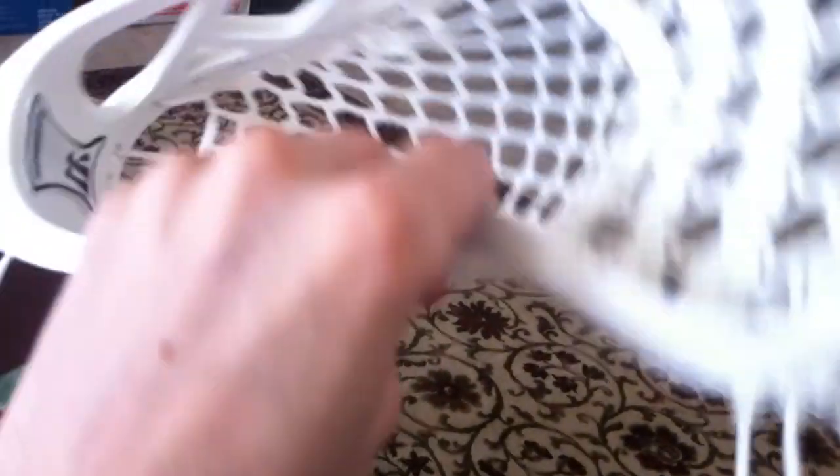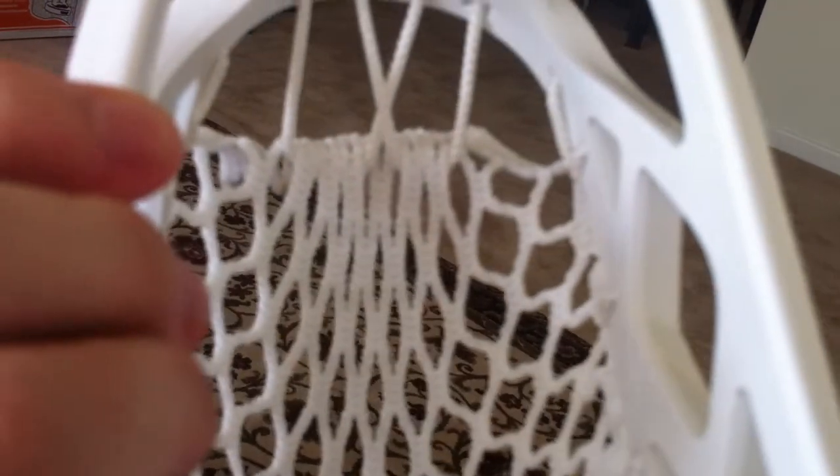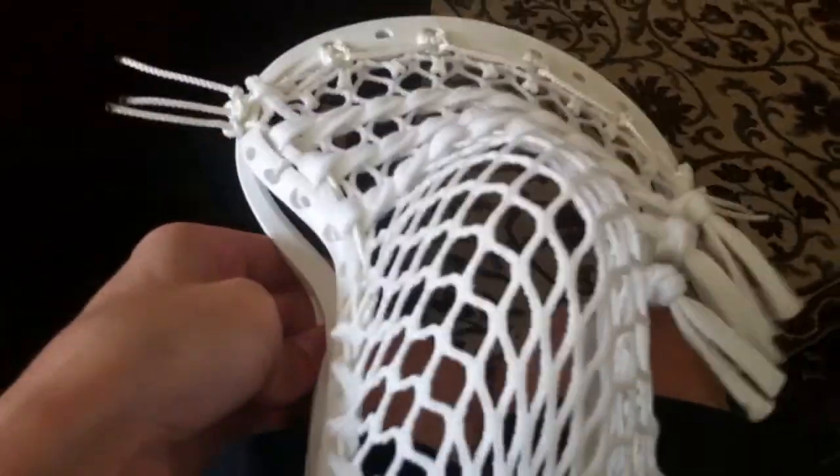And then you use the nine diamond row — pull two strings, crisscross it, pull two strings, crisscross it, knot it off. And you get yourself a nice looking pocket on a Blade Pro. It doesn't get any better than that.